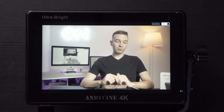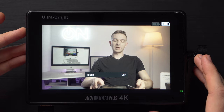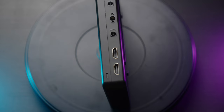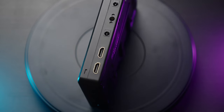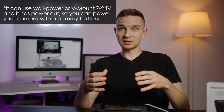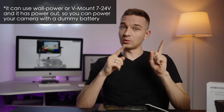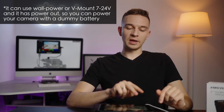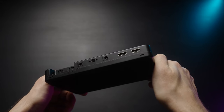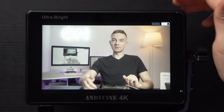On the body of the monitor itself, we have the power button — if you tap it once it turns off the touchscreen. There are also three mounting points with quarter-inch threads, which is nice. There's space for SDI but it doesn't come with SDI — that's a different, more expensive model. We have two HDMI ports in and out so you can loop the signal, a headphone jack, an SD card slot to download or upload LUTs to the monitor, and three customizable buttons and a wheel.